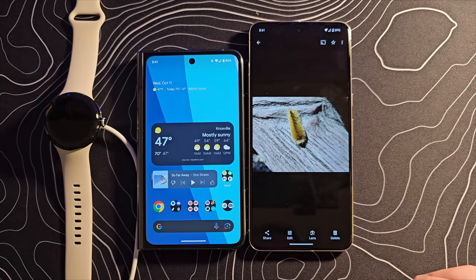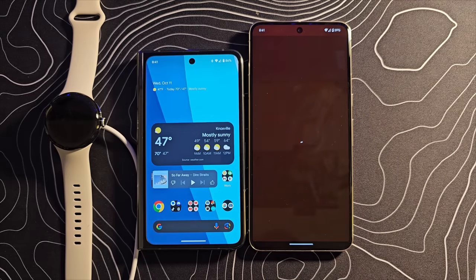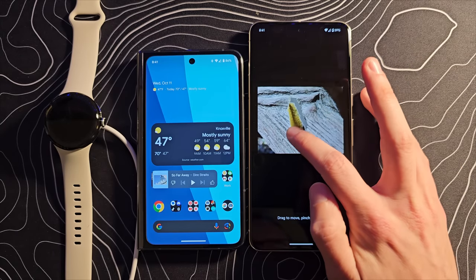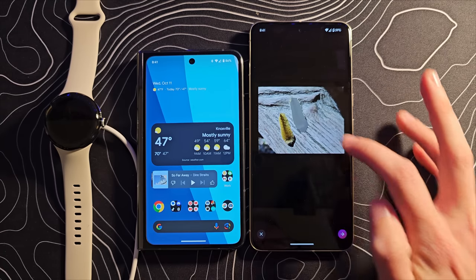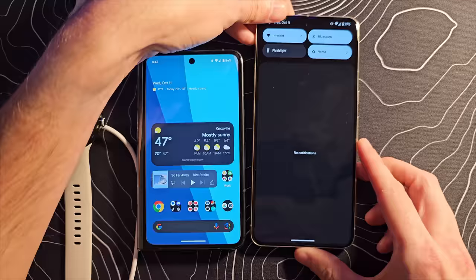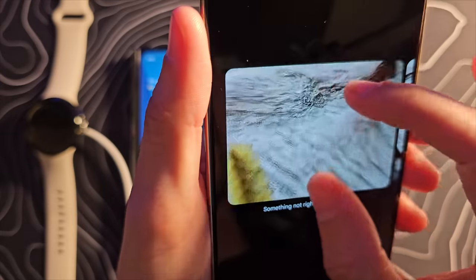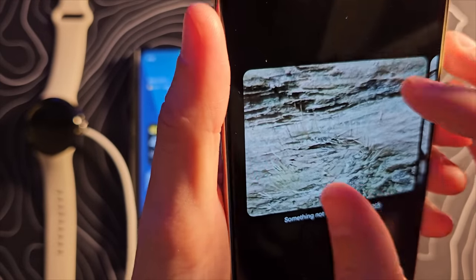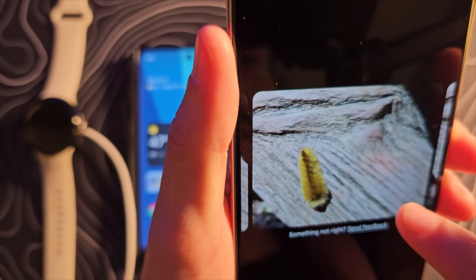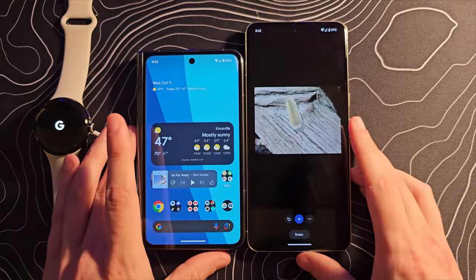So we're going to tap it — it grabbed that caterpillar and now we're going to move it. It didn't get all of its little hairs, so that could be a problem. Let's see what it's able to come up with though — that was asking a lot. The fuzz on a caterpillar — we're asking a lot out of this thing. But unless you're zooming in and looking for those hairs, you'll see them there. But look what it filled in. That is really impressive. Magic Editor is the real deal.